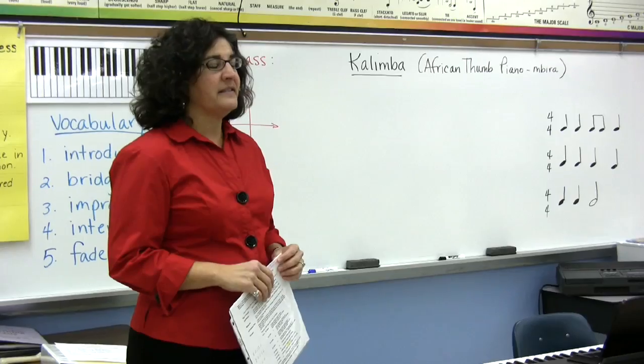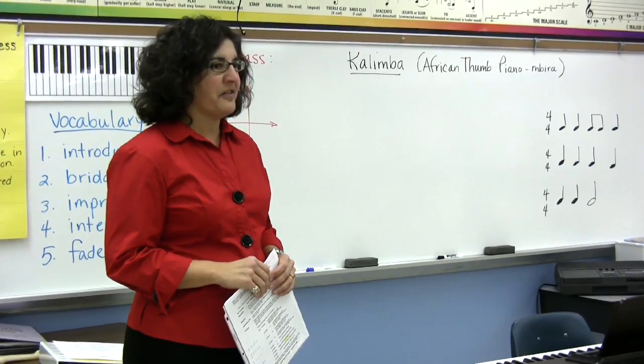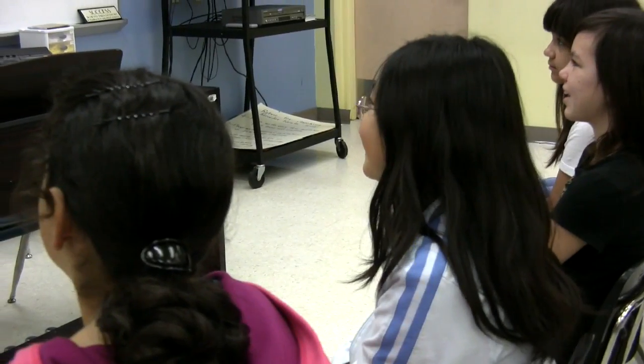The name of the song is Kalimba. Does anybody know what a kalimba is? Ever heard that word before? What's a kalimba? African thumb piano — because I wrote it on the board.